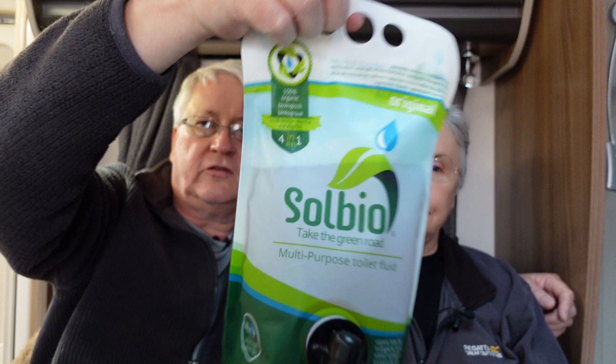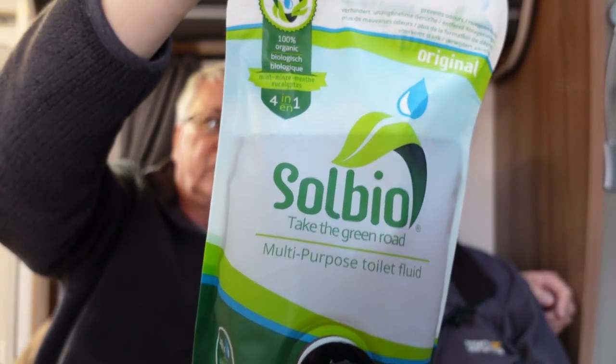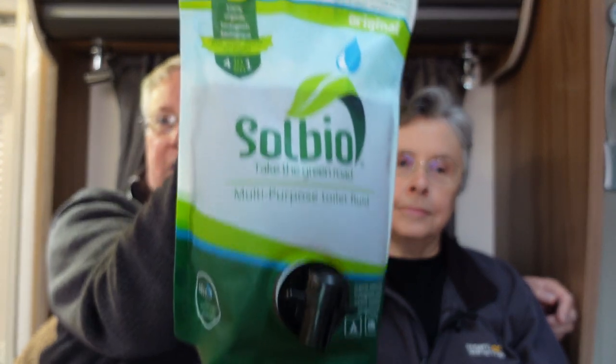Welcome to this video about a toilet fluid. If you're one of those people who put laundry tablets in your toilet, you can stop watching now — I like to use something purpose-designed for the toilet. We've been sent this multi-purpose toilet fluid for free. This video is not sponsored; we've just been given the chance to try it out.